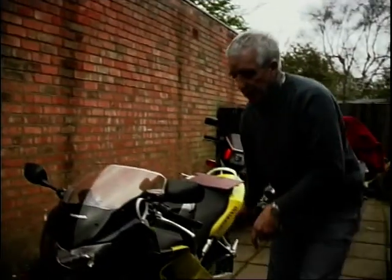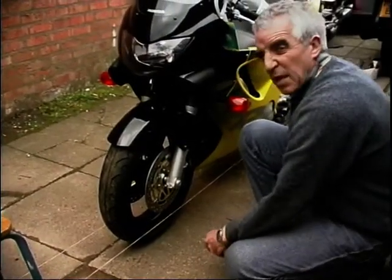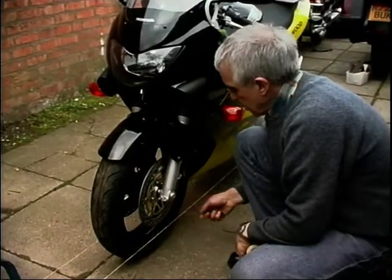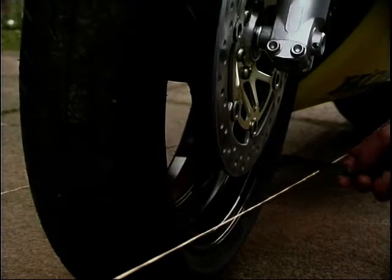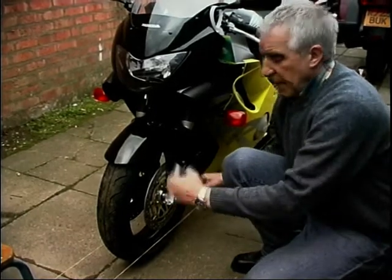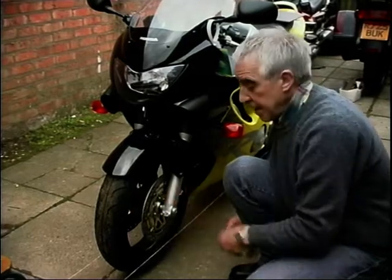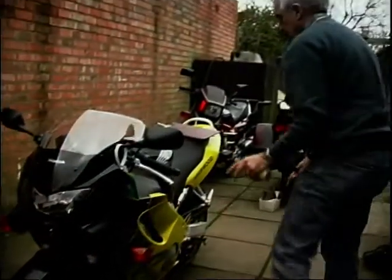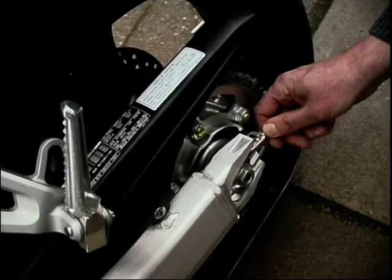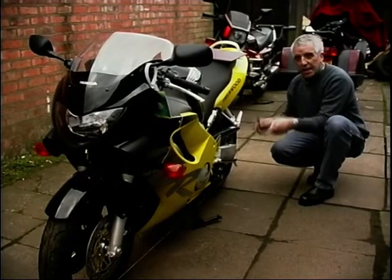Once you've got the strings in position — you can see them here coming up, anchored to the old stool — you can then see the difference between a big 180mm back tire down to this 120mm front. All you need to do is get your rule and measure from that edge to the string, and that edge to the string, then the same on the other side. Make sure all those measurements are the same — if they are, both wheels are in line. If they're not, leave the front wheel where it is, slacken off the wheel spindle, and use the chain adjusters to tweak the wheel backwards or forwards until you get it bang on straight.